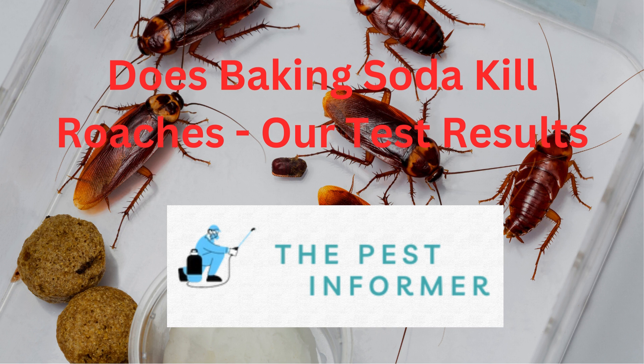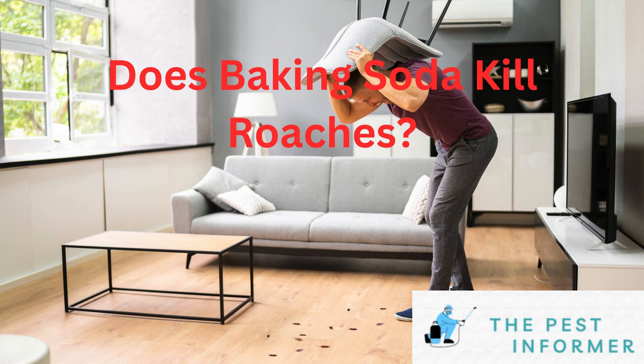Hey guys, welcome back to the Pest Informer. In today's video, we'll be talking about the DIY solution of using baking soda to kill cockroaches in your home. So we're going to jump right into it and answer the question: does baking soda kill cockroaches?